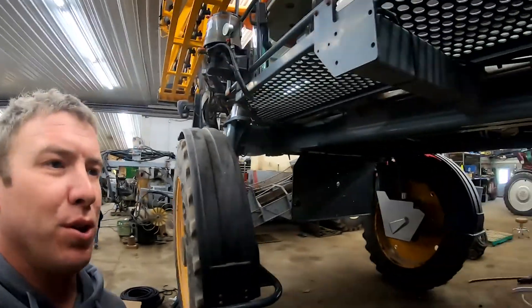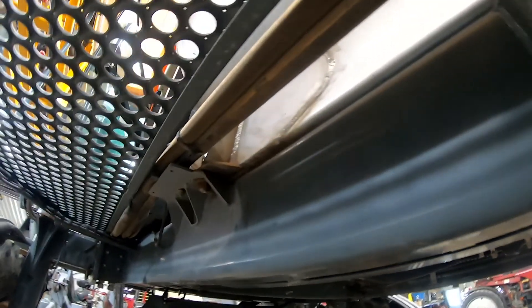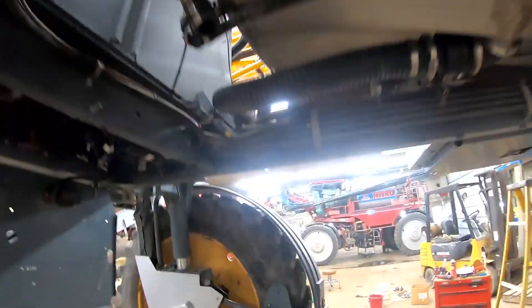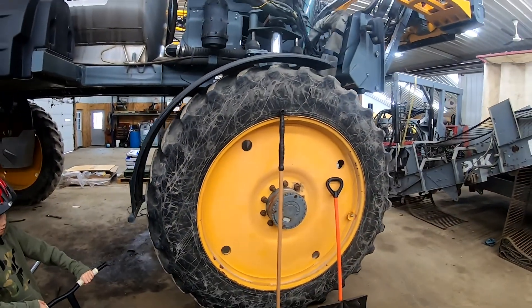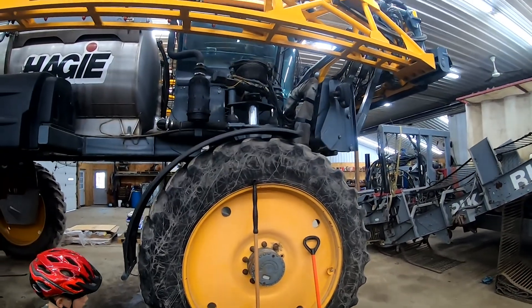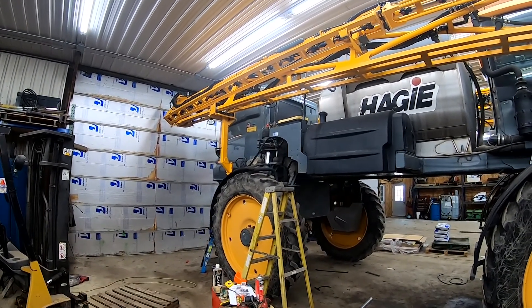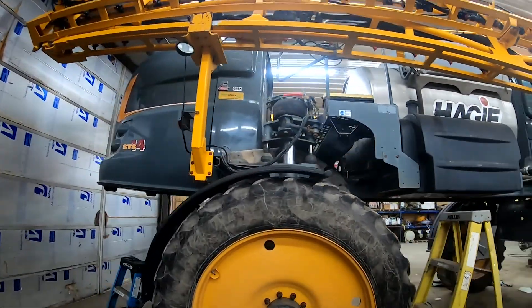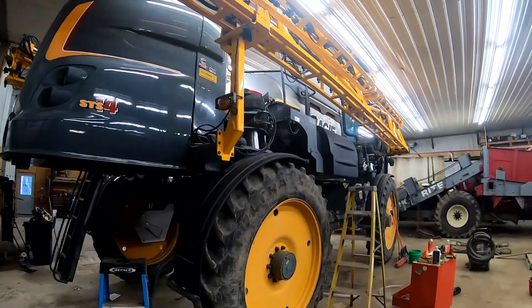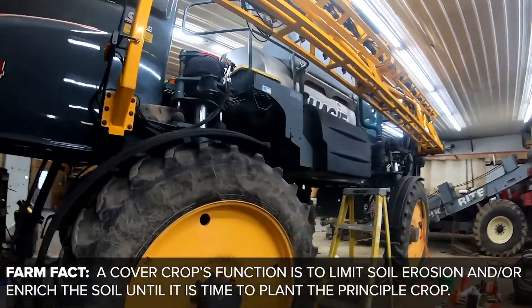Anyway, it needed a couple things fixed. You can see right up in there — we had to pull the tank off, get some things welded, and then just some routine maintenance. It needs a good cleaning. Overall, it's a pretty good machine. We're going to swap these tires off soon, probably next week, and put on our floater tires to do spring burndown sprays. A burndown is something we do early on to take care of weeds, and most of our fields have cover crops, so we use this to go and terminate the cover crop — terminate meaning kill it.